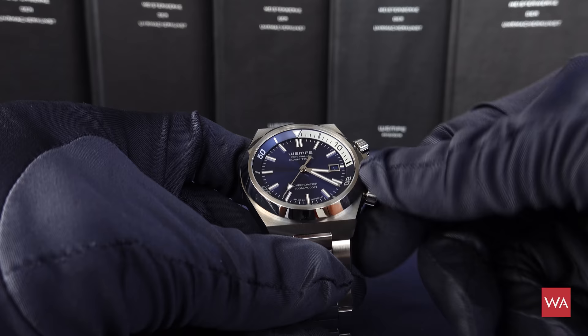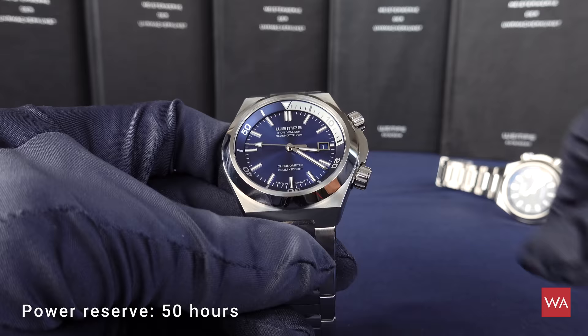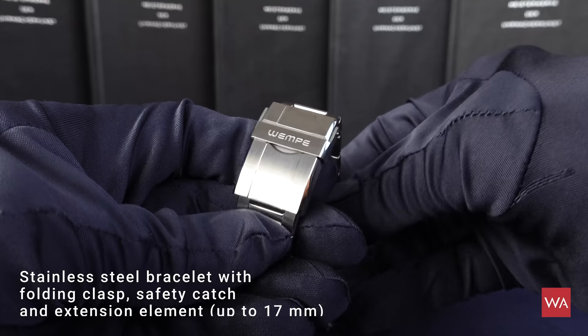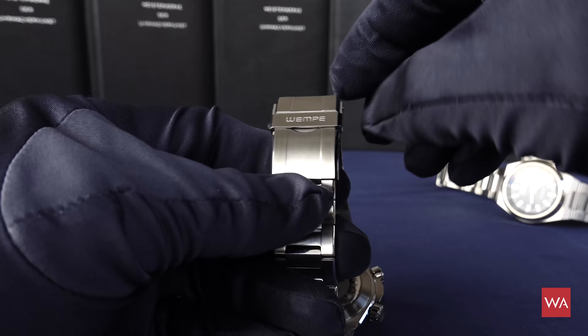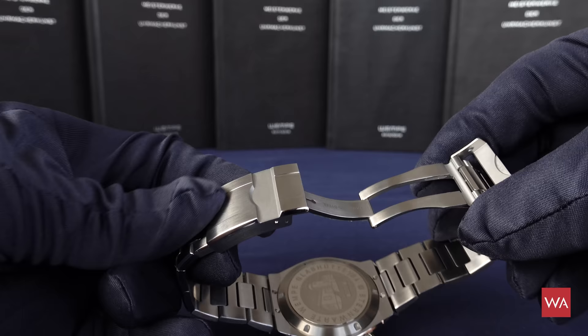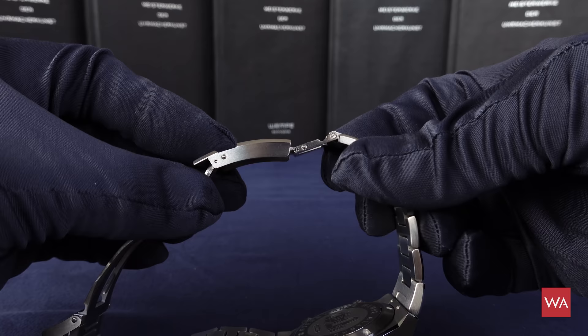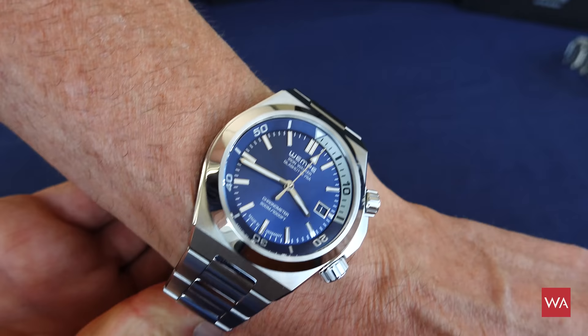With the lower crown, once unscrewed, you set the date and can manually wind the watch — though it's an automatic movement. The stainless steel bracelet is beautifully executed. The diver has a different clasp from the chronograph, featuring the Vempe logo and a protection so the clasp cannot accidentally open. Unfolding it reveals an extension function — you can extend the bracelet length to wear the diver over a rubber suit or diving suit. This is the version in blue.